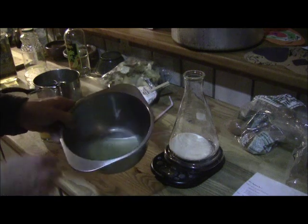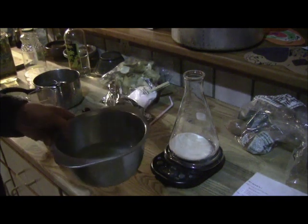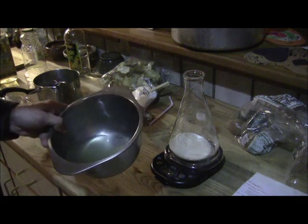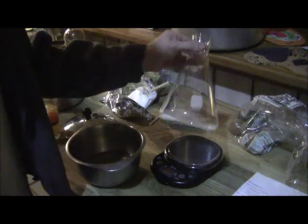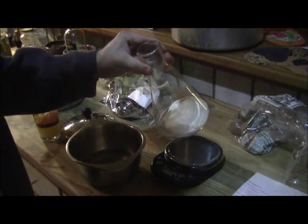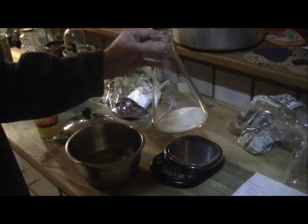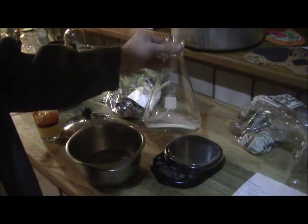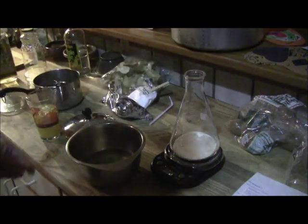After boiling, you strain the potatoes out. I have that strained here in a stainless steel kitchen bowl. It's a little cloudy — some starch solids from the potato breaking down are in there, and that's fine. This is for mycelium to grow on, so we're not going for perfection. I'd already measured out about 18 grams of agar and 8 grams of dextrose into this Erlenmeyer flask.